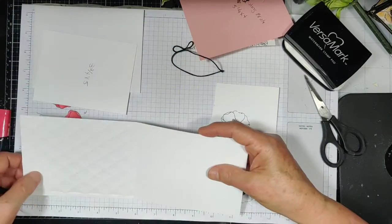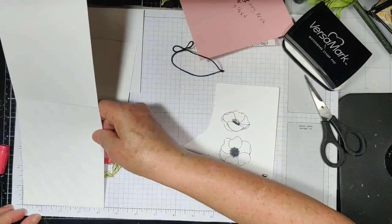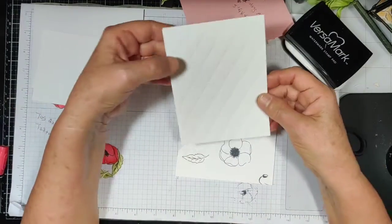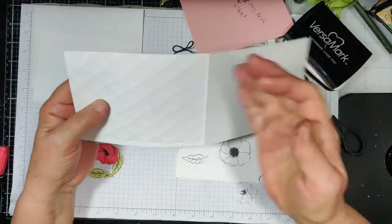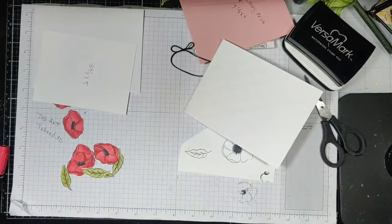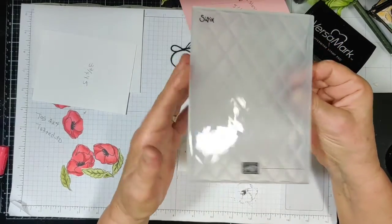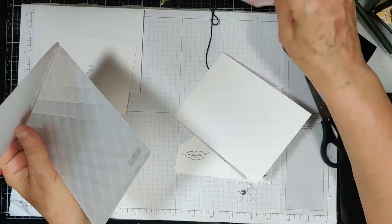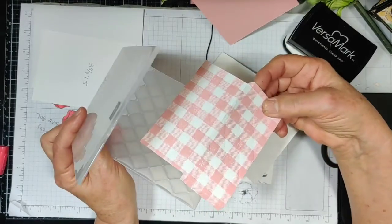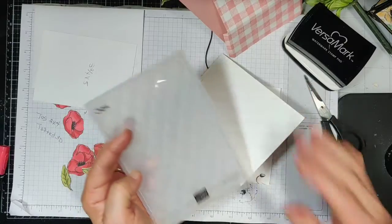And this is a regular cardstock that's 11 by four and a quarter — you would think I would remember that, but I don't. Then I scored it at five and a half, and I embossed it with the Tufted 3D Folder. I also embossed this, though I don't think it made a bit of difference, so that probably wouldn't be necessary. But I did like it on this.